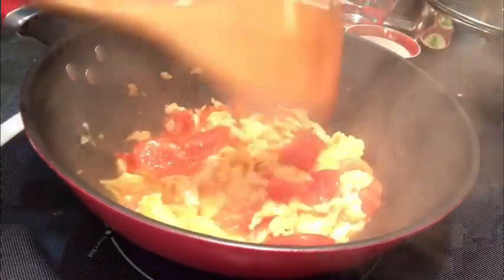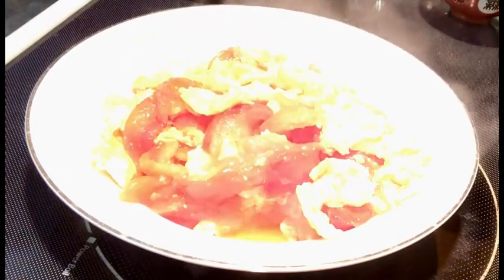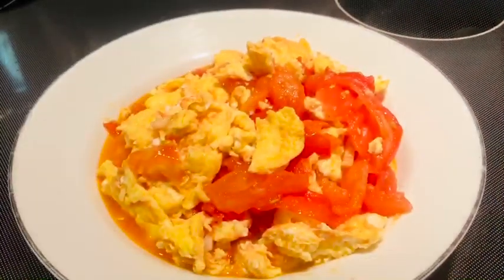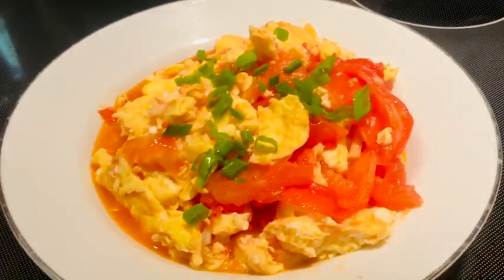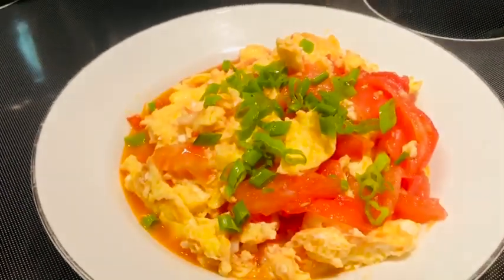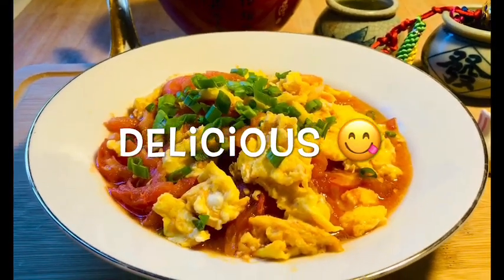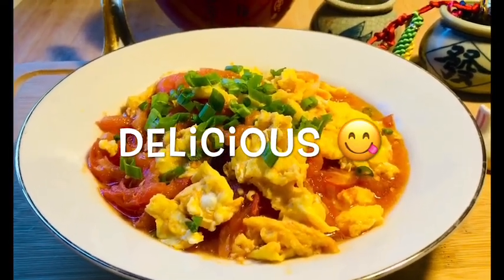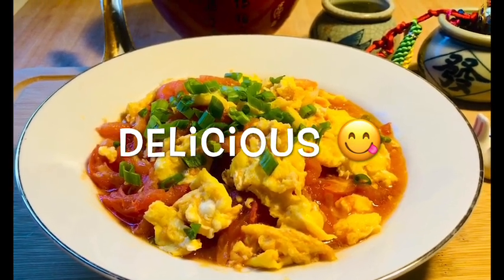Okay, ready. The tomato egg dish is ready.